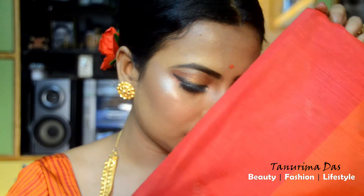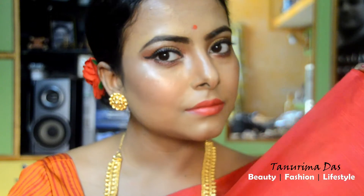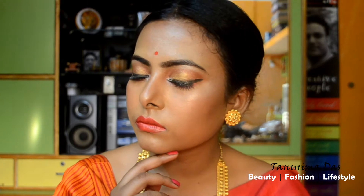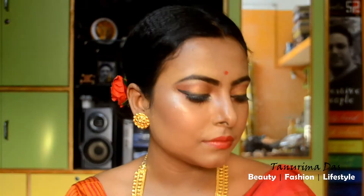Hello my beautiful ladies! I am going to go to my channel and take a look at the makeup tutorial. I am going to take a look at the makeup tutorial part 2, take a look at you, take a look at the makeup look. Let me look at the makeup tutorial.